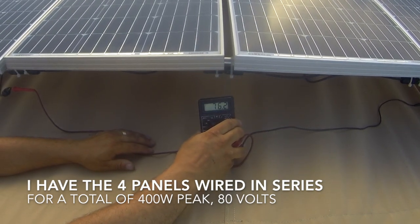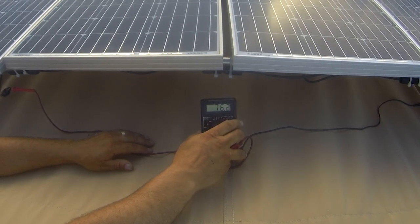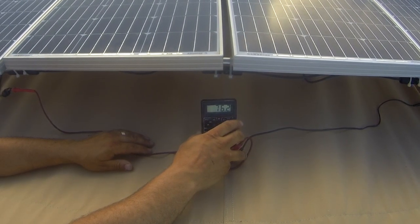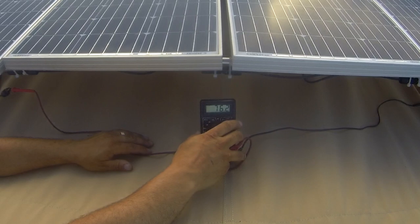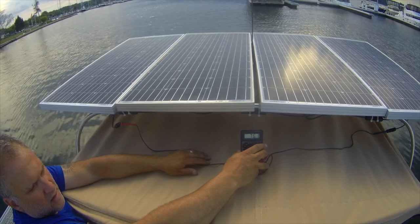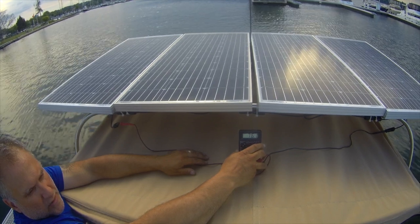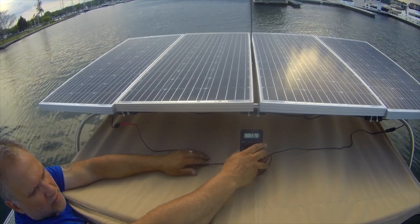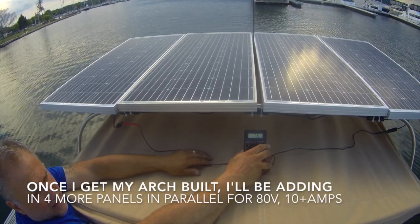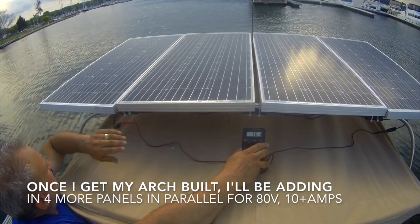That's 76.2 volts, connected in series. Thinking out loud here — not too sure how many amps, but about 5 amps I should be able to get out of these panels. So in my 48-volt battery system, I needed more voltage than the batteries, so I had to run a minimum of three panels, and they suggested four panels.